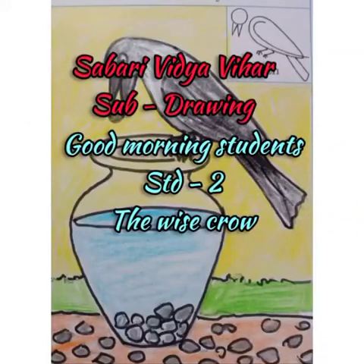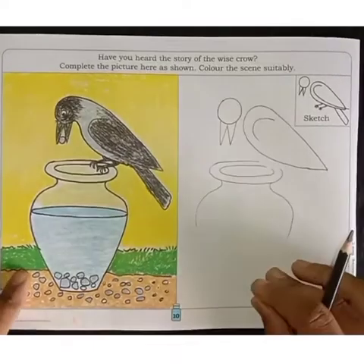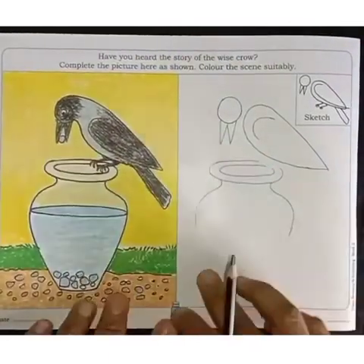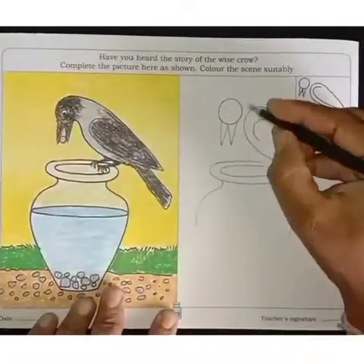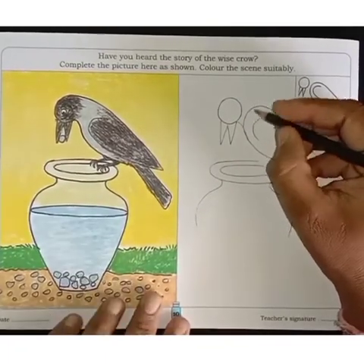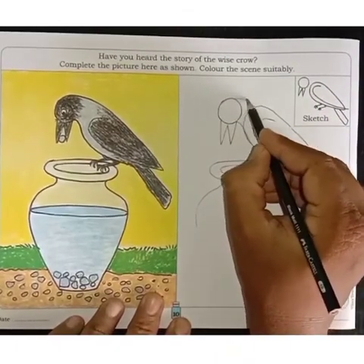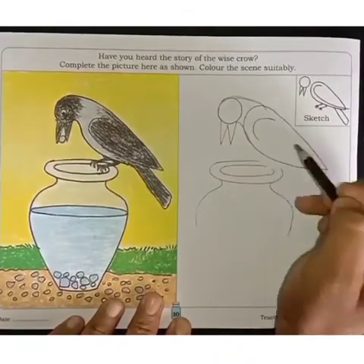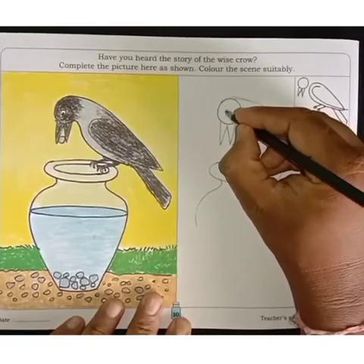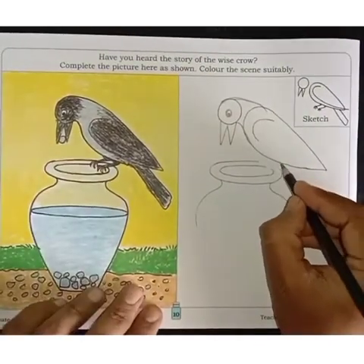Good morning students. Have you heard the story of Wise Crow? Today we will draw a story drawing of the Wise Crow. First, we will have to draw the outline of the crow. Watch carefully to understand how to draw the crow.